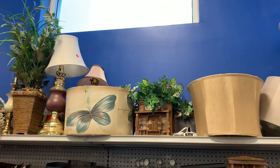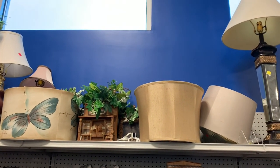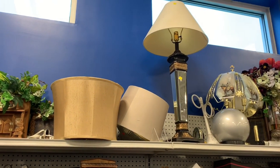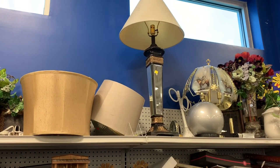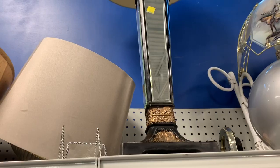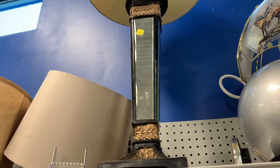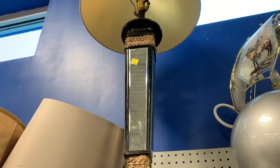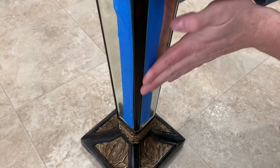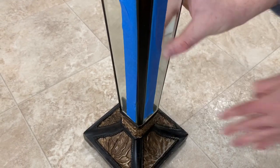For the second thrift find, I couldn't believe I saw this mirrored lamp. I saw so much potential in it simply because the base is mirrored and the details on it are super gorgeous. I was really excited to have found this lamp — everyone around me kept looking at me, especially since I was recording. It was really dusty and the lampshade was extremely dirty, so everyone around me was probably wondering why I was so excited for that old lamp. If they only knew I was going to be transforming it into something beautiful again.